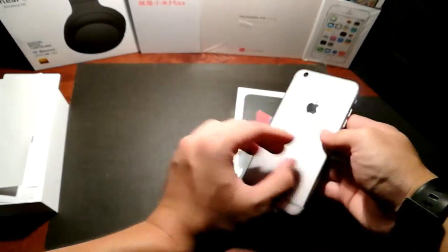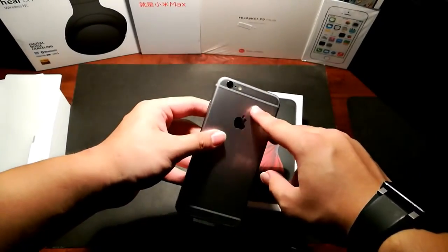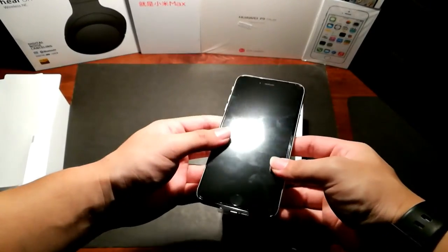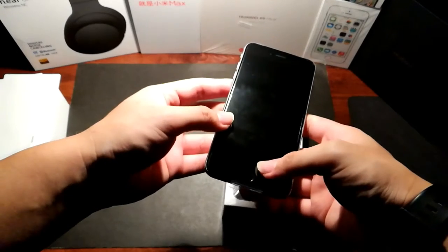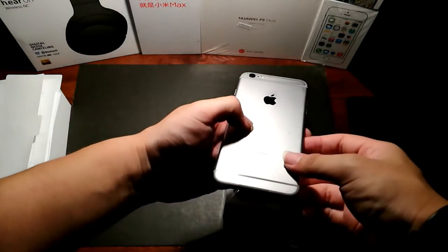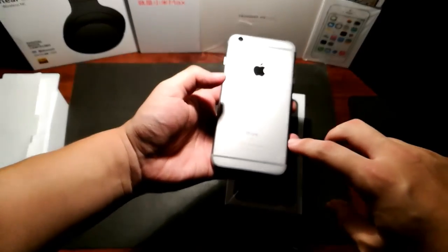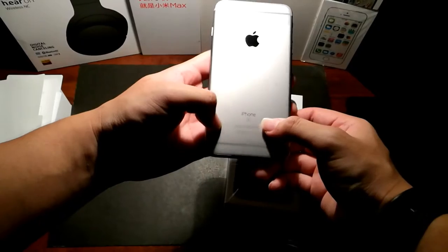So what I heard was this one is actually improved. The rear camera is 12 megapixels instead of 8 megapixels. And also this screen has 3D Touch, similar to the Huawei P9 Plus which I'm using right now to record, which they call Force Touch over there. The difference between the iPhone 6 and the 6s is this S logo right here, as you can see.